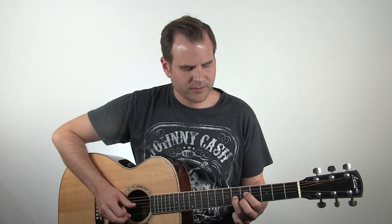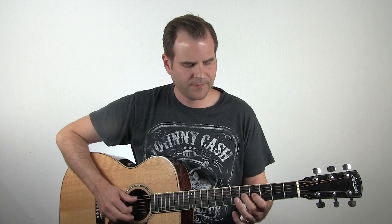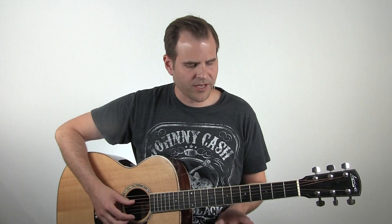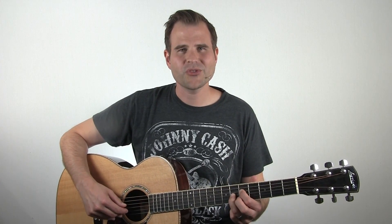Here we moved right into the A chord in our progression, which happens in bar five. And that brings me to the second tip. We've walked into this A chord, and because of that it really sounded like we meant it - the way we crafted this little lead line. Because when the chord changed, we were highlighting a very important chord tone. This happens to be the C sharp, which is the major third of an A chord, which I'm fretting here in this A7 position.